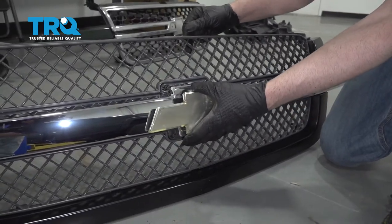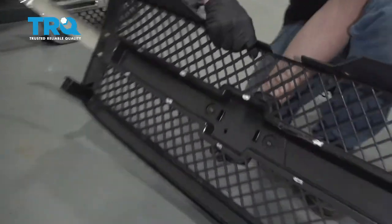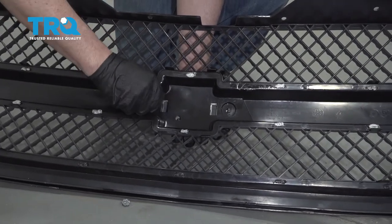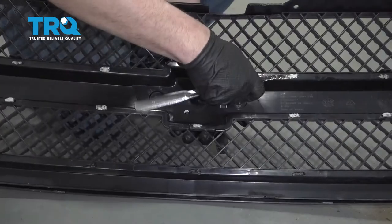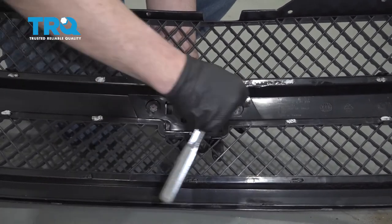Slide the emblem onto the new grille and put the fasteners back on. Snug these down — not too tight.